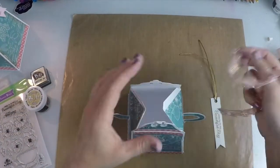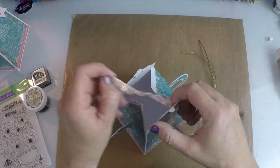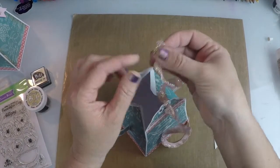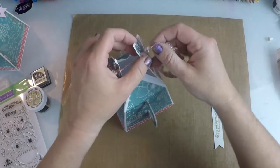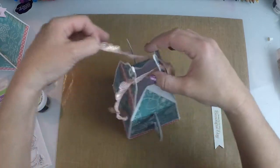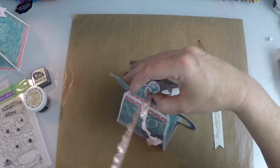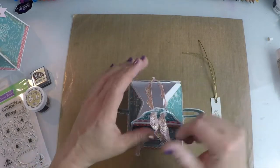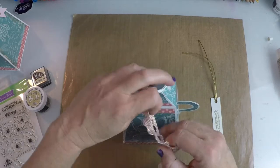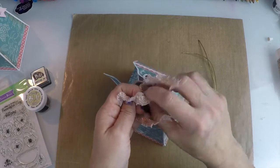Then you can take your ribbon and you're just going to thread it through the holes in the top. Now this ribbon is going to be a little harder to pull through because it's really curly, but it works great — I just kind of like the ribbon. I thought it was really pretty and I loved this color. And so you put your little treat inside there — a little popcorn or whatever — and then I'm just going to give it a little bow at the top like so.